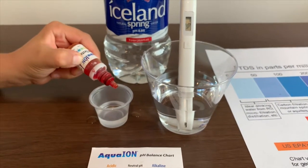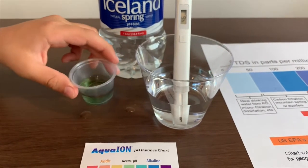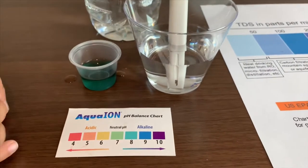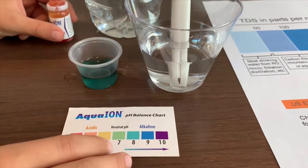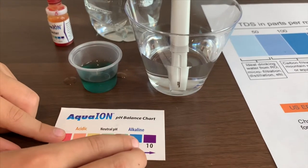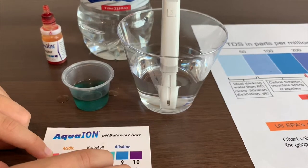Only do two drops. I give this an 8.5. That is neutral pH.